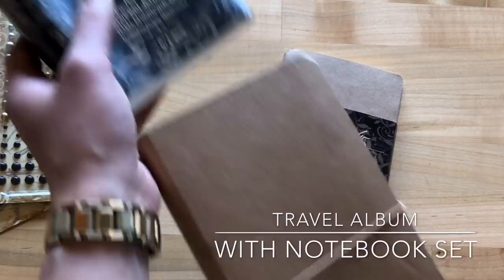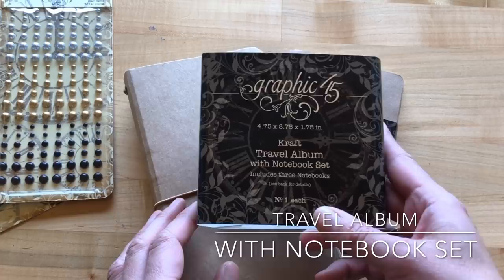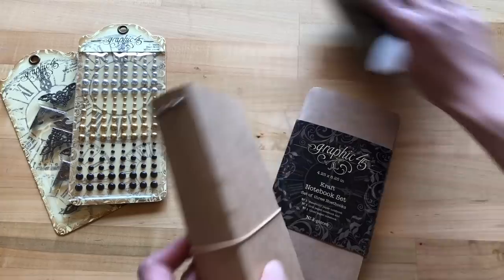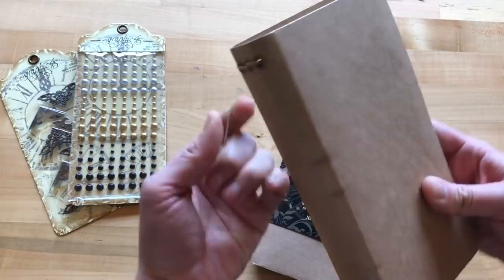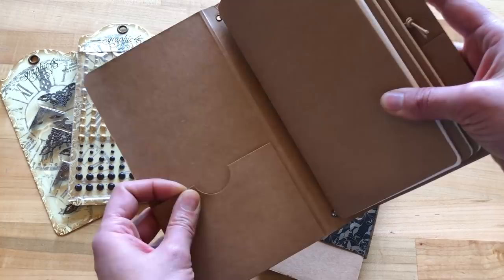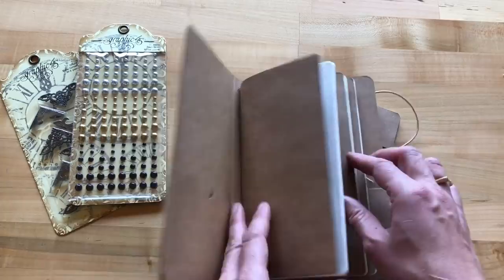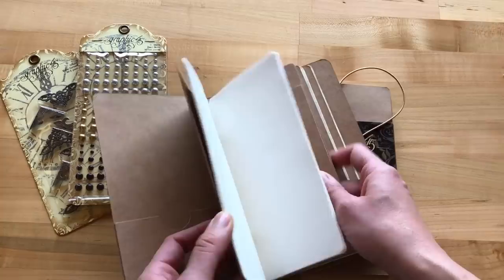I'm going to start with our Craft Travel Album with Notebook Set. In this package you get this super handy travel album with a nice elastic closure that holds it shut. When you open it up, this nice heavy-duty craft album has really handy pockets on the front and back side. Inside it comes with three individual albums that you can take in and out, and as you fill them up you can pull them out and replace them with our replacement notebook set.